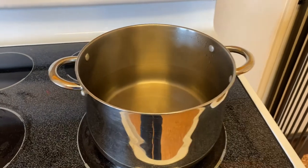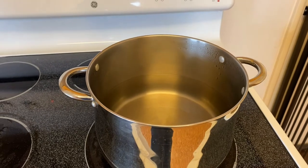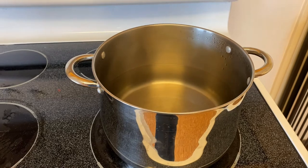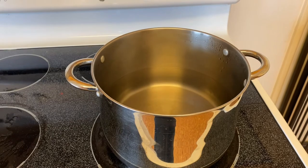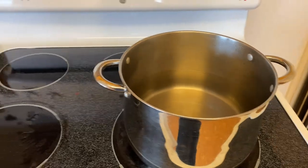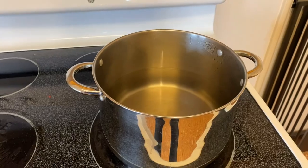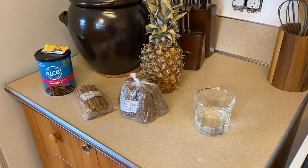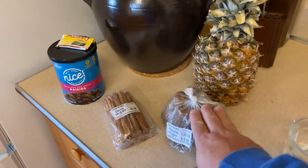We're starting out with one gallon of water, plus a few extra tablespoons to make up for any evaporation. I'm going to heat this water up. This is not a necessary step, but I did it for two reasons: number one, just to make myself feel better that we're 100% free of bugs; and number two, I'm going to dissolve the piloncillos into this water. I don't want to boil it — I just want to get the water warm enough for the sugar to dissolve.